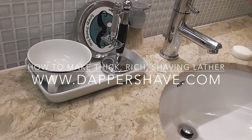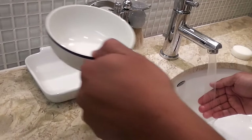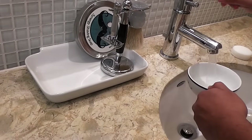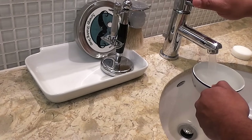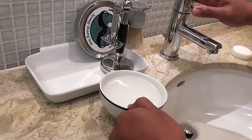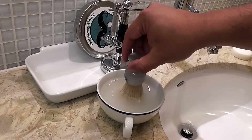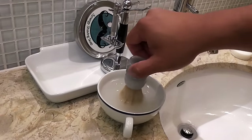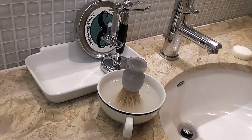Before I take a shower, I soak my brush in hot water. Then I take my shower.